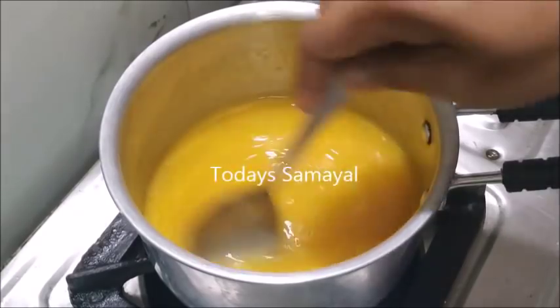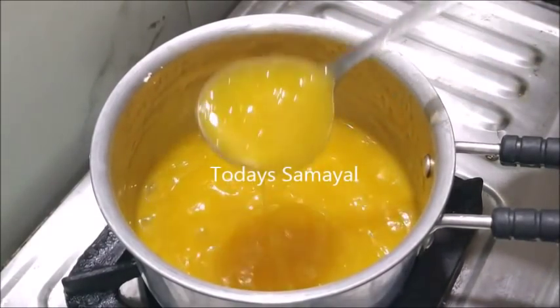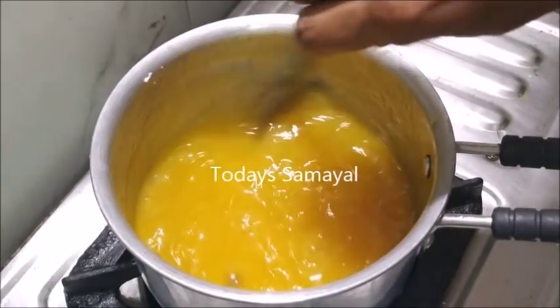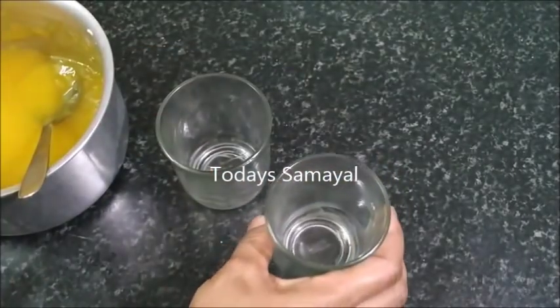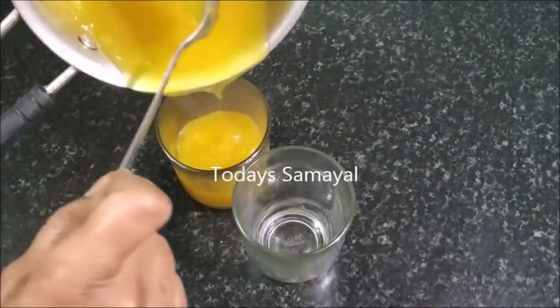You'll add 1 teaspoon of water and a little bit more. Let's roll it up — we'll add 1–2 glasses. You'll add a silver glass in the wheat. Let's add a little butter or oil.